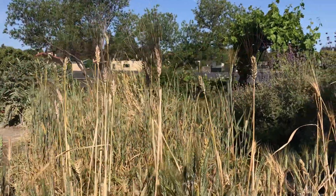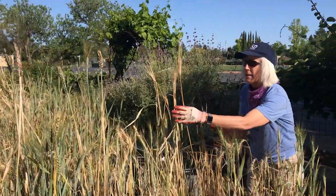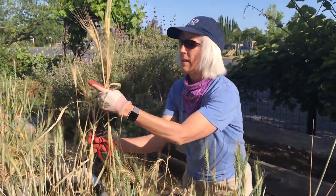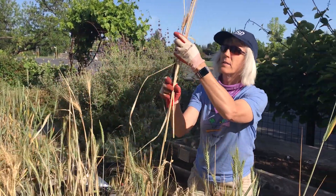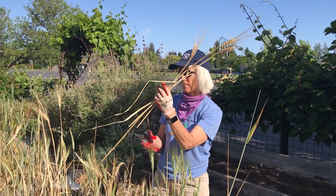So what we'll do when they're ready for harvest — when they're completely golden like this — we'll just come in with our pruners and we'll just start clipping them one by one, and that way we'll have just the perfect amount here.